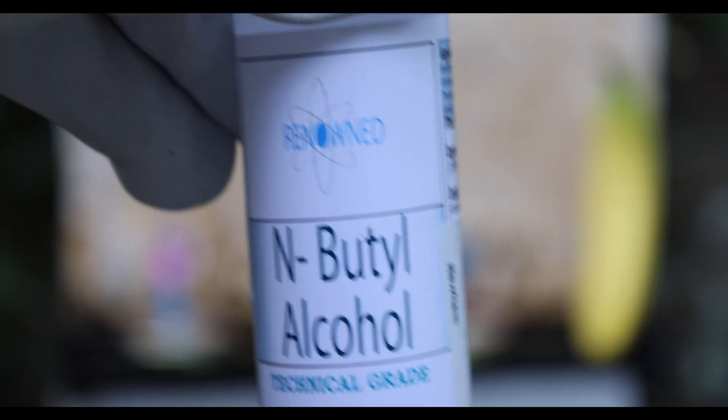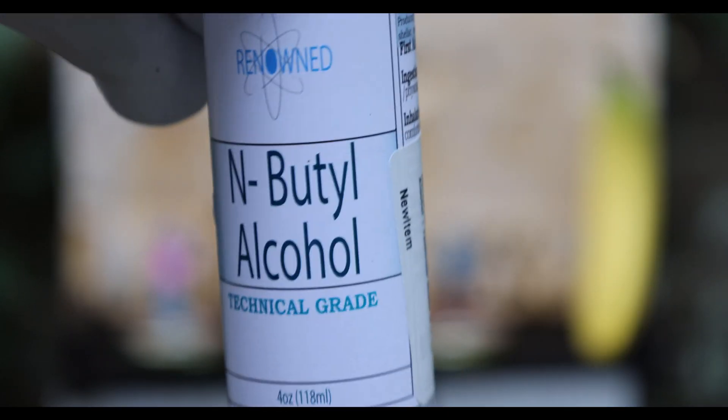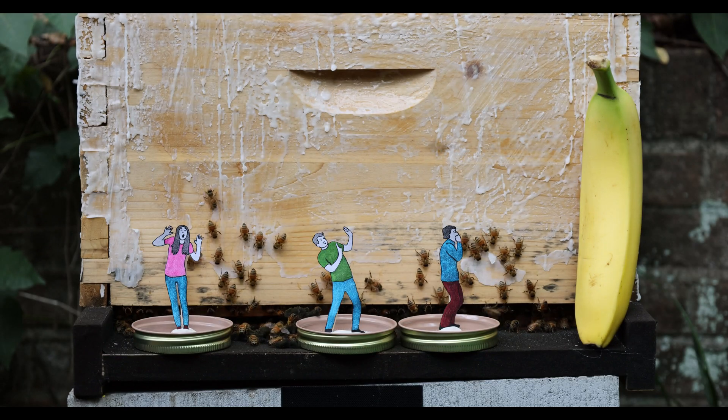The first chemical we're going to be using is N-butyl alcohol. As you can see here it is technical grade, which is the preferred grade of N-butyl alcohol to be used when triggering bees.